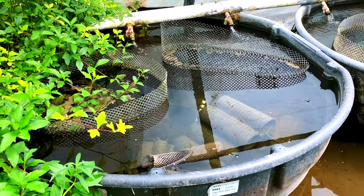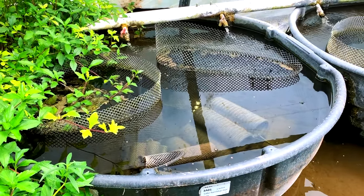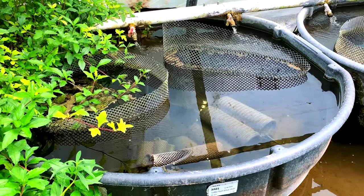The labor involved in stripping is significant. Let me tell you how we harvest. Every three to four months we come in here. Those are what we call fry cages.